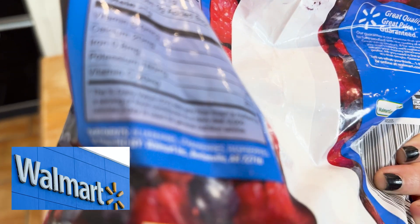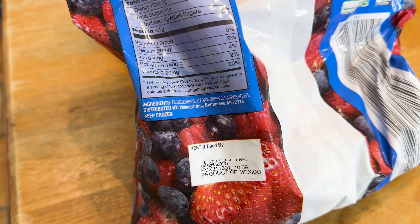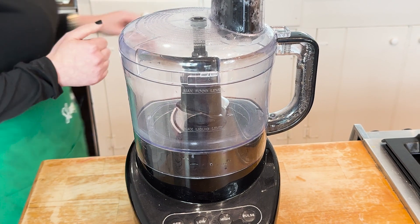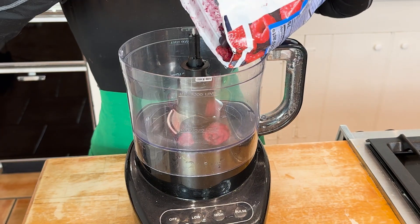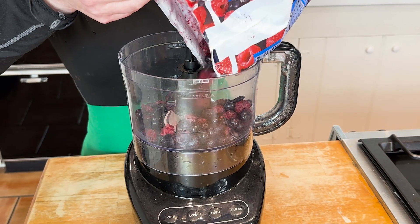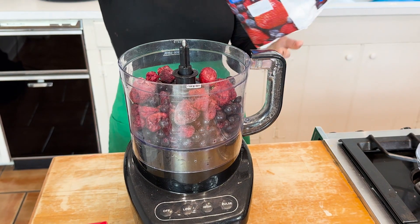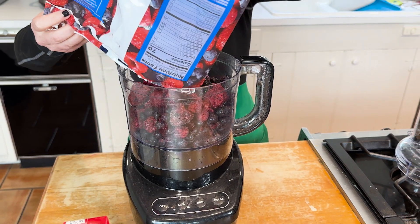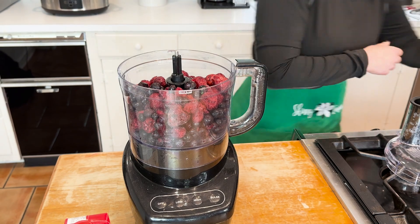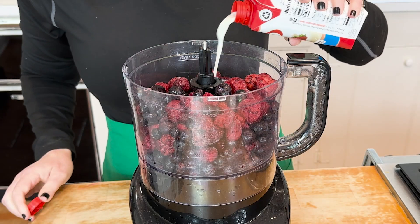That's Great Value — you know what that means: Walmart. Check the ingredients on the label and make sure there's no added sugar. See my Black and Decker food processor? This thing is old — older than my oldest child, who is 12 — but it still works and I'm not replacing it. I'm adding about a pound of berries, and then we pour in the Premier Protein.